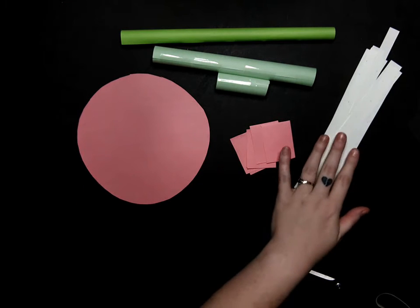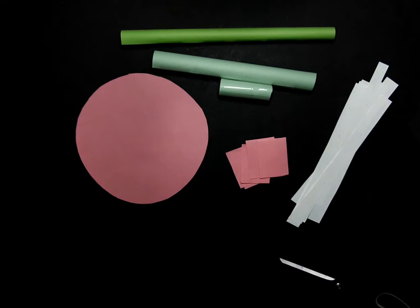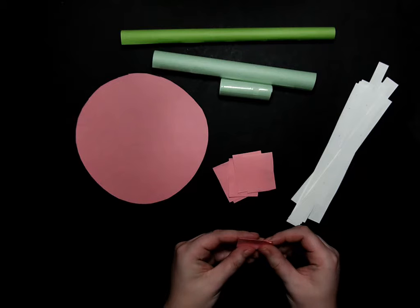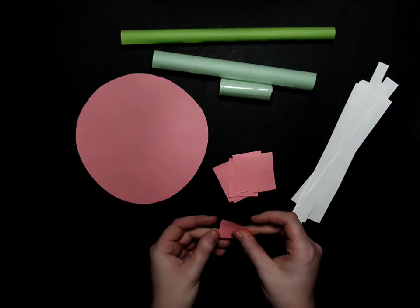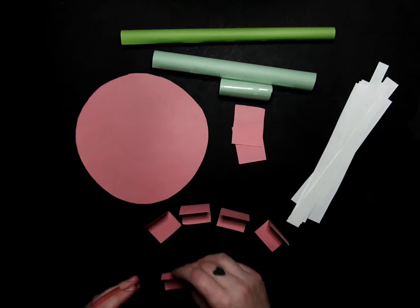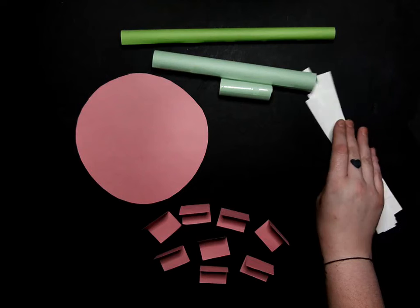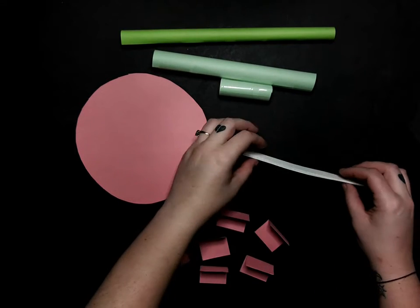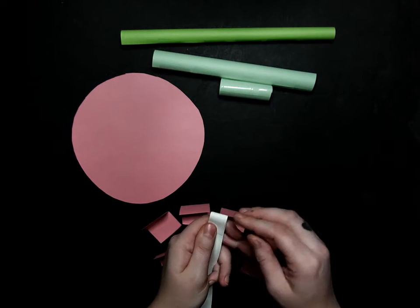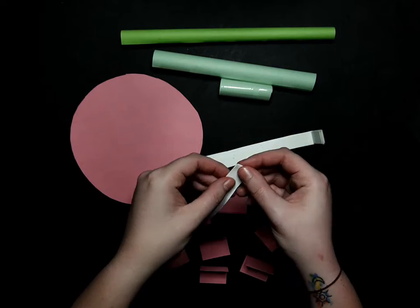So what we should be left with are our eight strips, our eight seats, our circle, and our three tubes. We are going to take our seats and fold them in half — we are going to do that for all of them. Then we are going to take our eight swing strips and stack them, and make a marking fold. This is what we are going to use to tape them to the top of the swing.